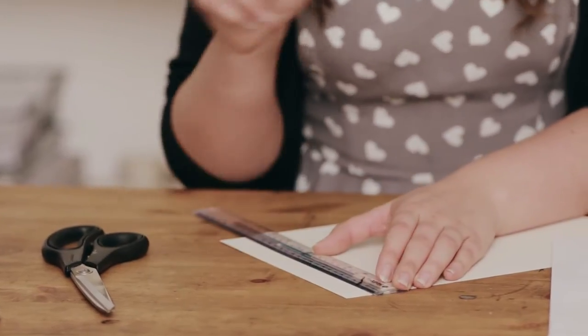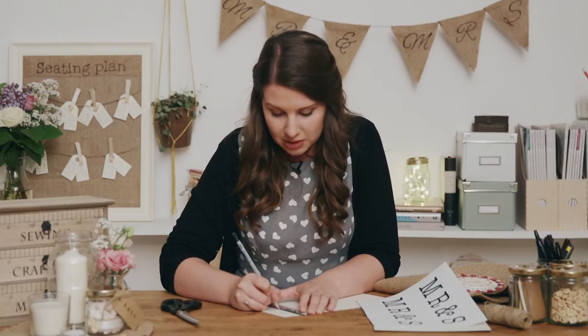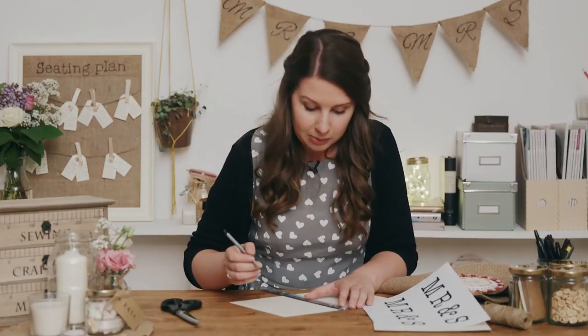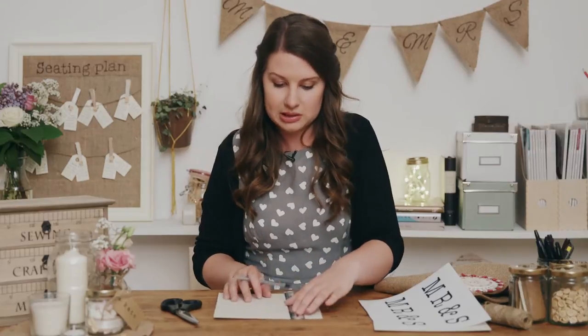First off, I need to create a template for my bunting. So I need to create a triangle. I'm going to do mine 15cm across and 20cm down. So in order to make sure it's a perfectly equal triangle, I'm going to mark off 7.5cm because that will form the middle of the triangle and then just measure 20cm down.